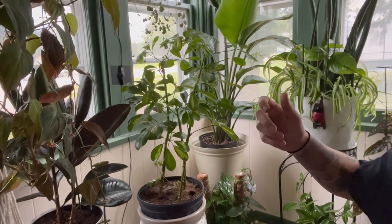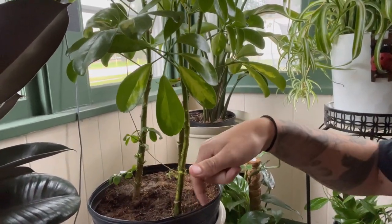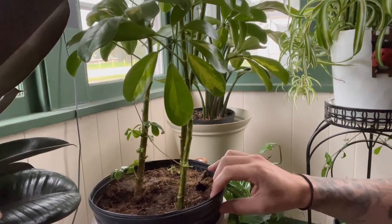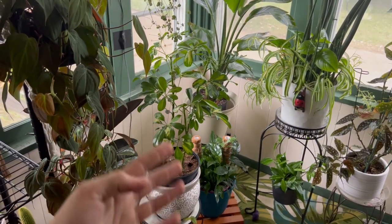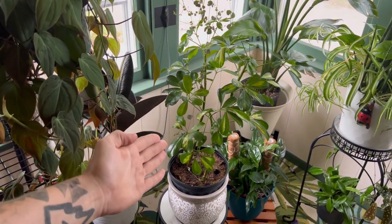Another tip: you can lift up the pot and feel if it's waterlogged. You need to learn the weight of each individual pot — a lot of times you can just lift a pot and know if it needs watering. You can also look at the edge of the soil: if you see a gap between the soil and the pot, that usually means the soil has dried out into a compact mass.